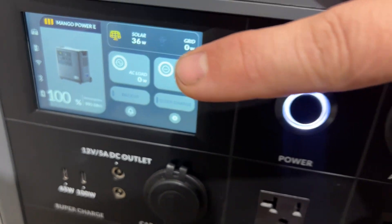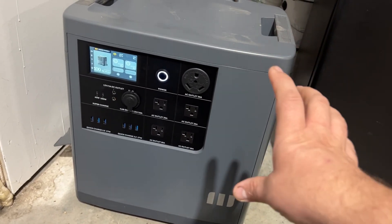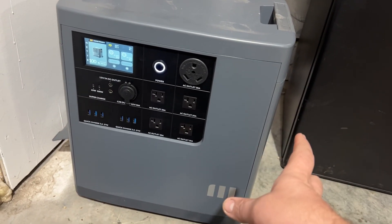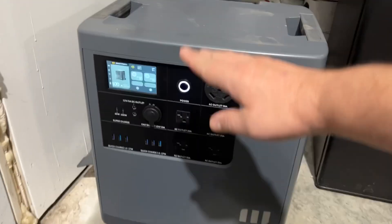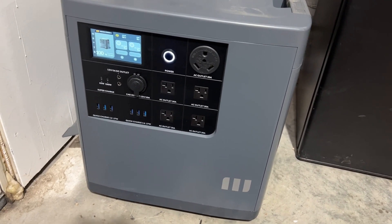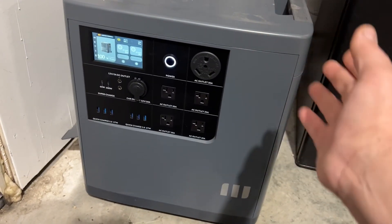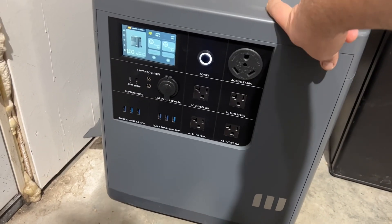The touchscreen is really easy to use. If you buy another one, you can link two of them together and have split-phase 240 power. They also sell a double battery that's a little smaller in size but is the same 3.5 kilowatt-hours, to double the storage capacity. A lot of units nowadays are expandable like that.